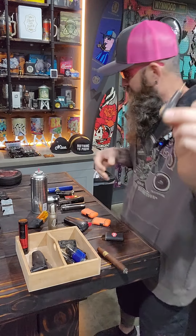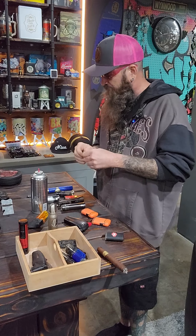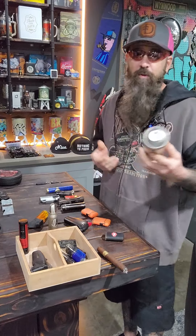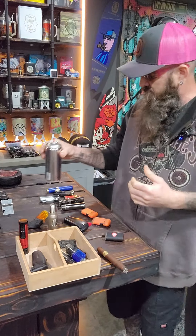Everybody knows what these are. We have this one and we've got the keychain style one. That's my favorite bleed tool — it's the best one on the market. Our favorite butane is Zykar. This is hands down some of the best butane on the market that you can use.